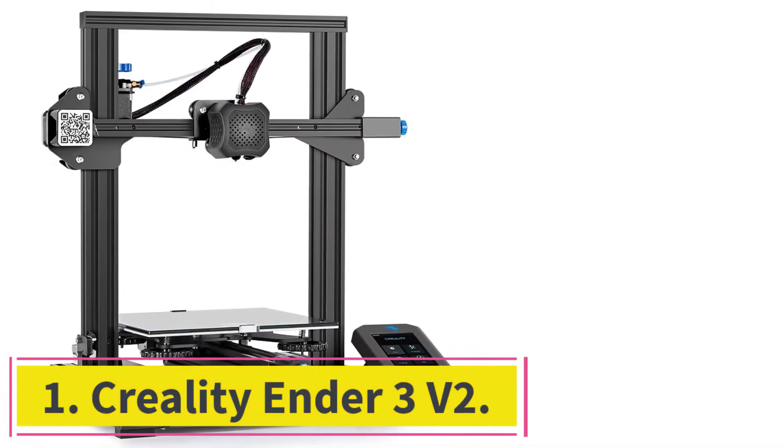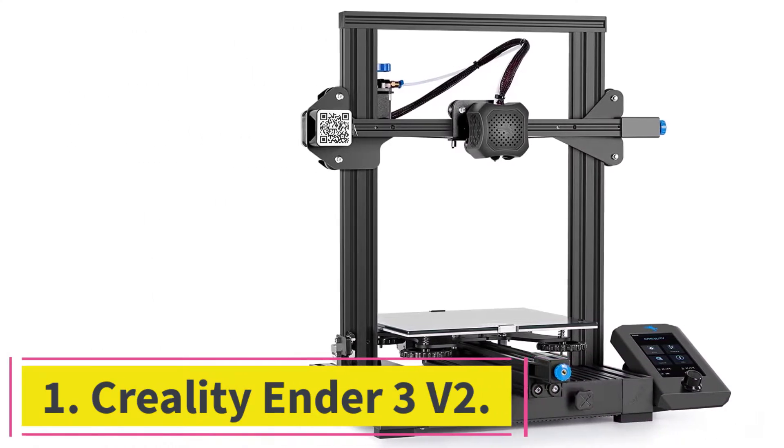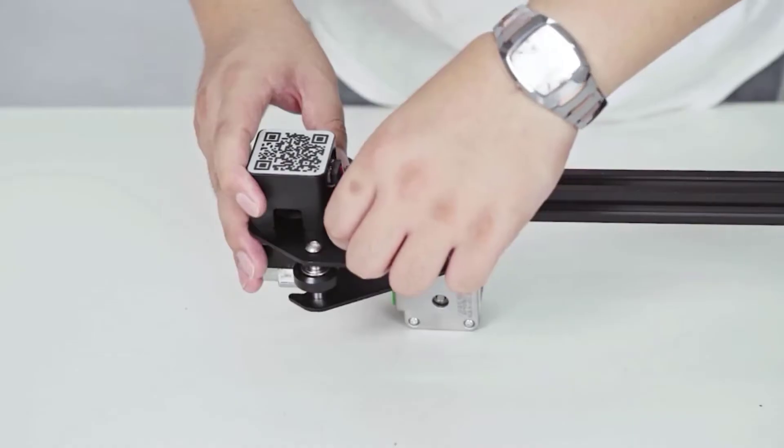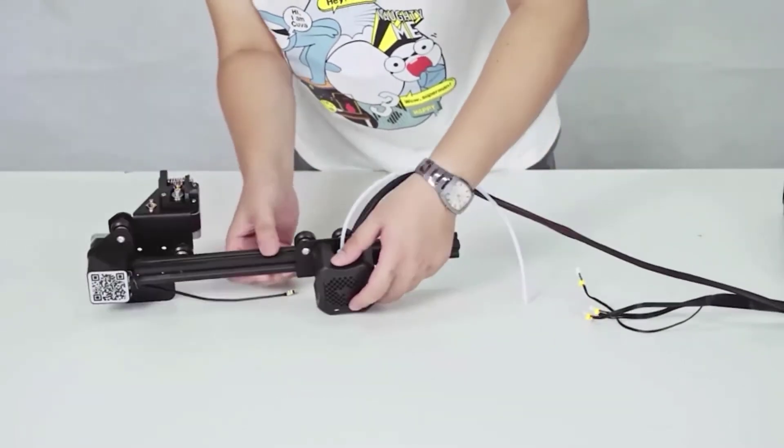Starting at number 1: the Creality Ender 3v2. Creality is a reputable brand that sells 3D printers at an affordable price. Their Ender 3 has been a best-seller, and the new V2 model comes with impressive improvements.